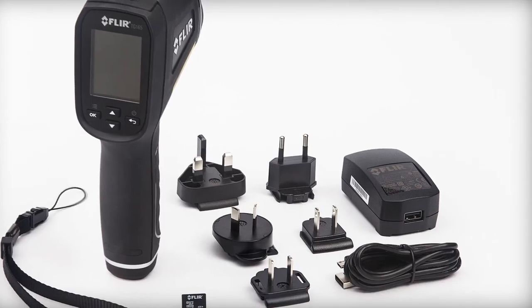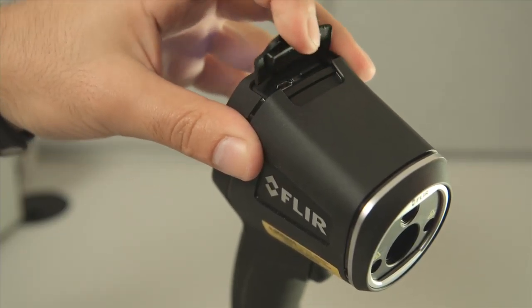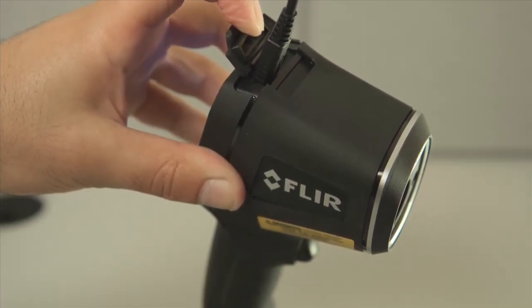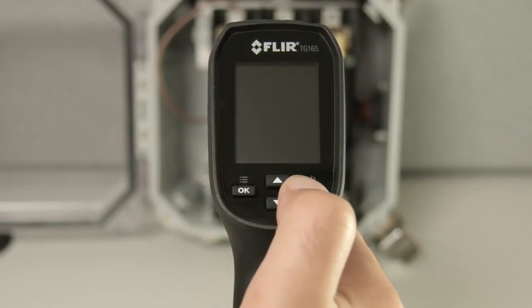First, to charge the TG-165, use the provided USB cable and plug it into the TG-165 using the USB connection located under the rubber flap on the top of the unit. To power on or off, press and hold the power button for 3 seconds.